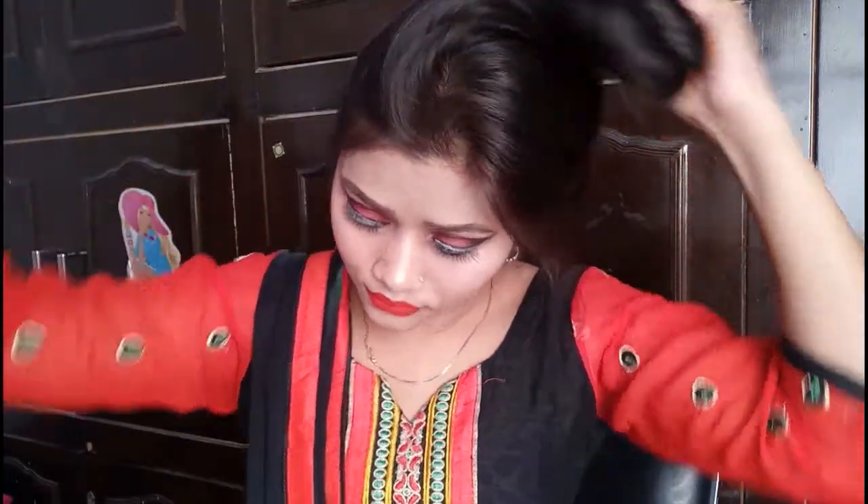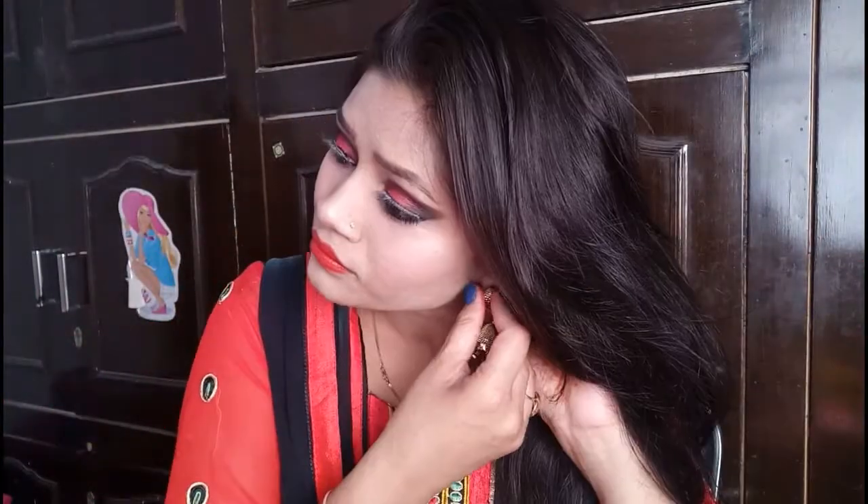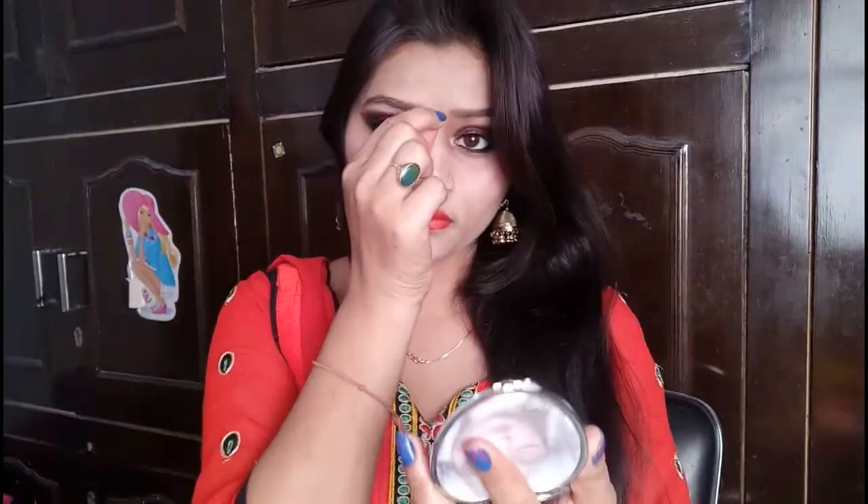Just to complete the look, I have done the hair and side wear — a traditional hairstyle and a simple hair look.